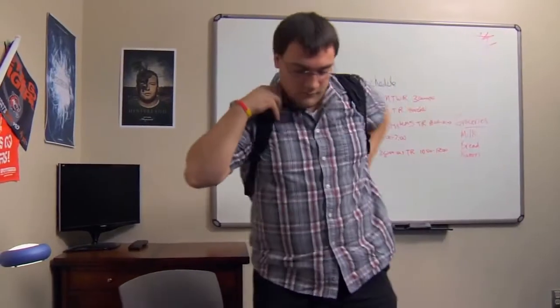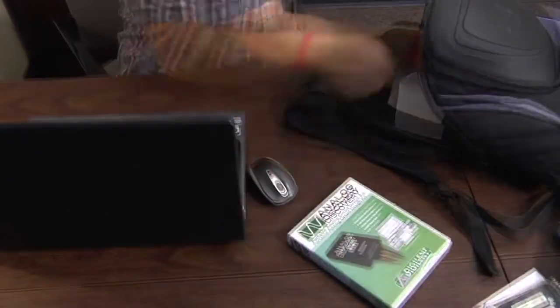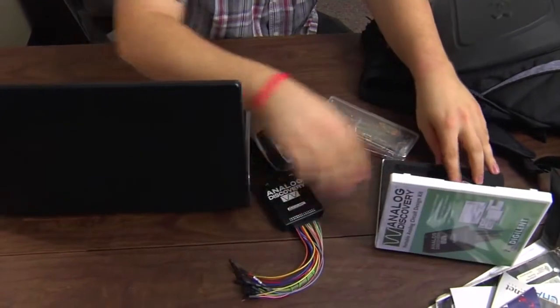The significance of that is now we can have the student carrying around in his backpack, with his laptop and a prototyping board, all of the functionality that he or she needs to explore the world around them. That's the essence of electrical engineering: observation and hands-on learning.